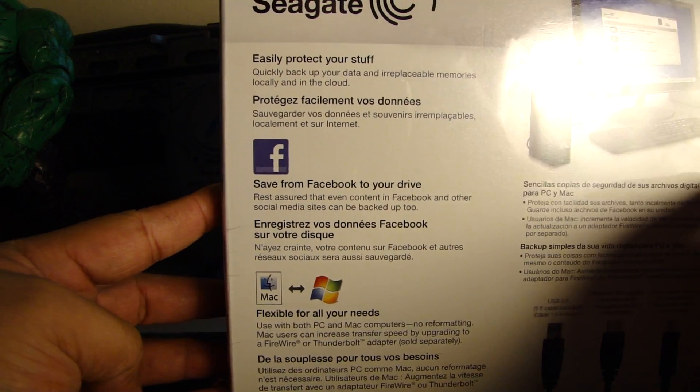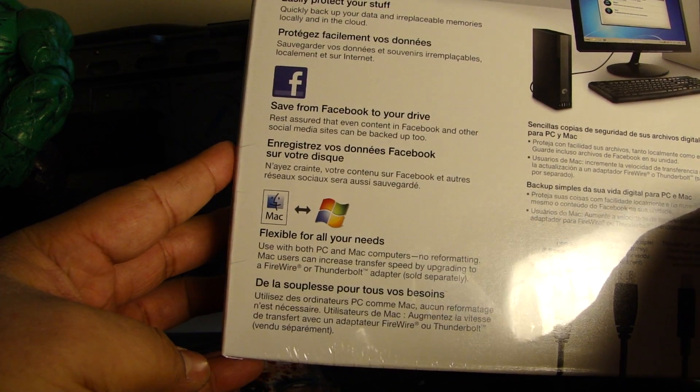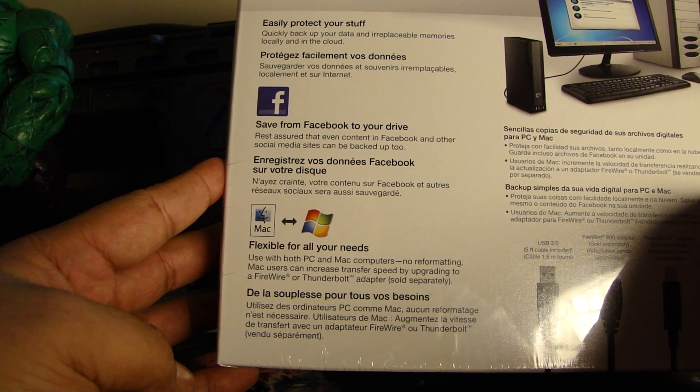And of course it's plug and play. As you can see here, you can save from Facebook to your drive and so on. It's flexible — you can use it for PC and Mac.